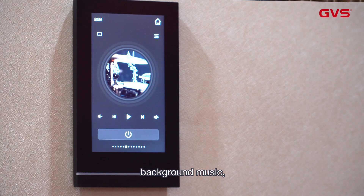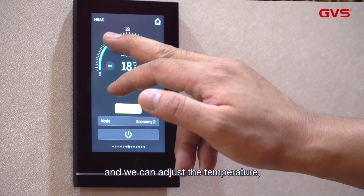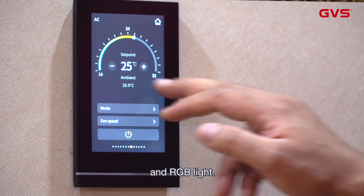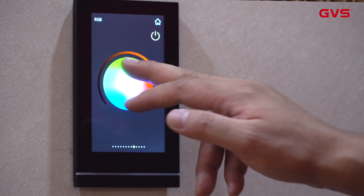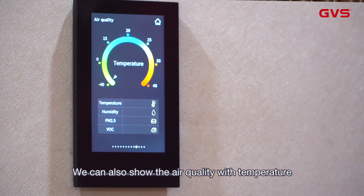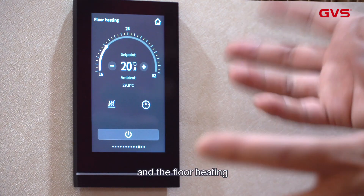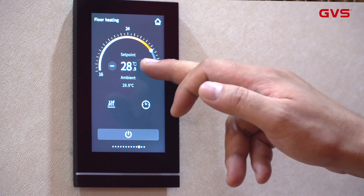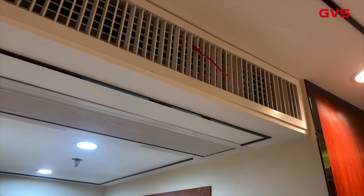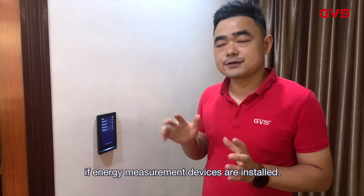We can connect to the background music system, and this is the HVAC system where we can adjust the temperature. We can also display air quality information — for example, temperature, humidity, PM 2.5, and VOC. There is also floor heating and the ventilation system, which is very popular in Asian countries. You can also display the energy consumption of your house, as long as energy measurement devices are installed.